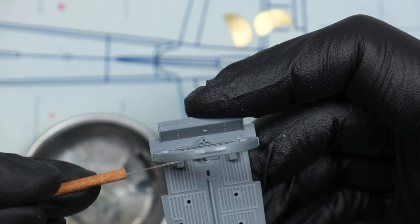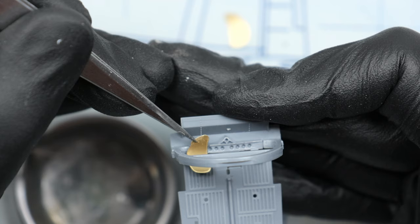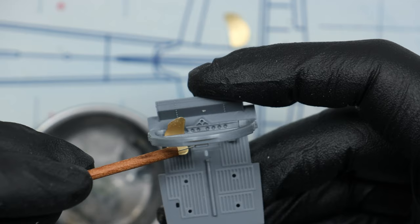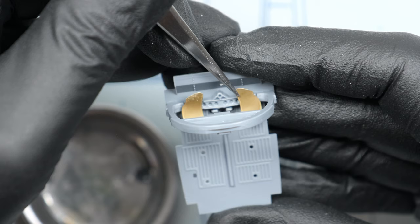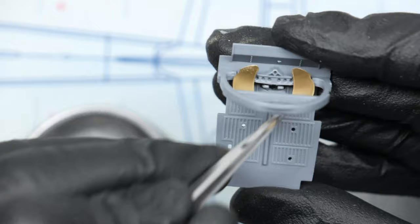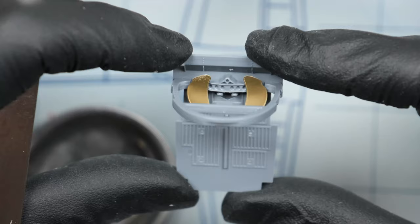Now comes the fun part again — gluing PE sheets by eyeballing it, because there are no exact measurements, placements, pins, or holes to guide you. Also, these two panels don't have enough detail; if you look at reference images, they should have some rivet detail in the middle — probably the rivets that hold these things in place. In the current day and age, these things could have been done much better with plastic molding. But to be fair, it's not too shabby, to say the least.